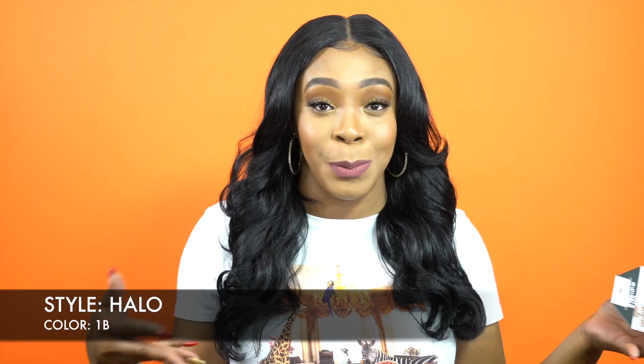This first one that I'm wearing is called Halo in the color 1B. Just keep in mind when I give away these wigs, you're getting the exact same wig that I review — lace cut and everything. So if you don't want it, you don't have to take part in the giveaway. If you do, go ahead. The rules will be in the comment section down below, so you just follow the rules, leave your comment, and you will be entered into the giveaway automatically.